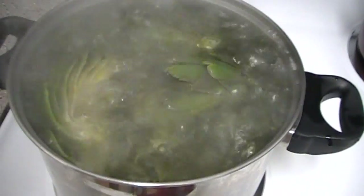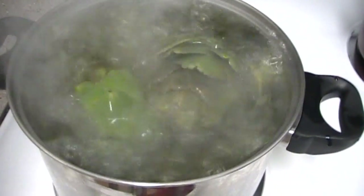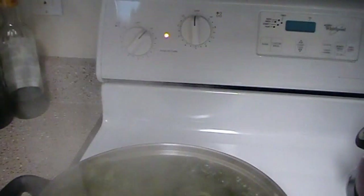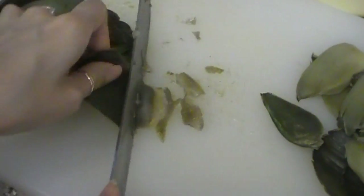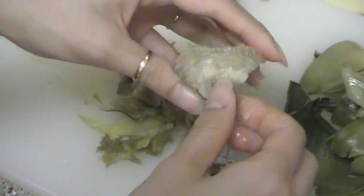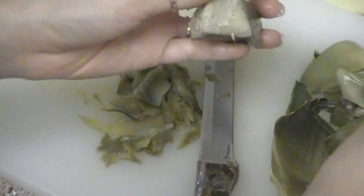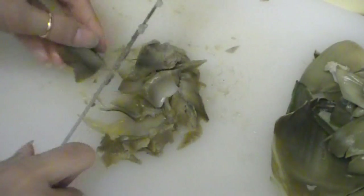If you make two batches of artichoke tea almost every other week like I do, you'll waste a lot of artichoke. What I like to do with it is turn them into a nice delicious dip. Just take off the leaf and use a knife to take off the soft part of the artichoke. Keep doing so until you get to the middle. When you get to the heart of the artichoke, it will have this fuzziness on it — just use your finger to pluck it off. Then use your knife to chop everything up.